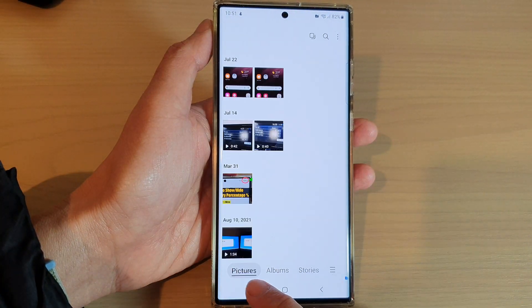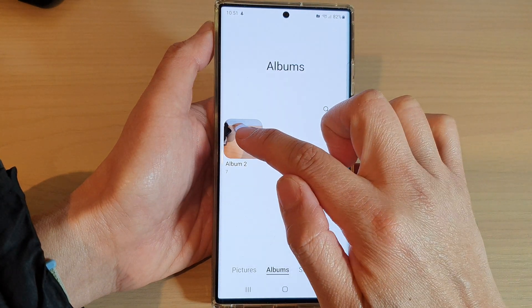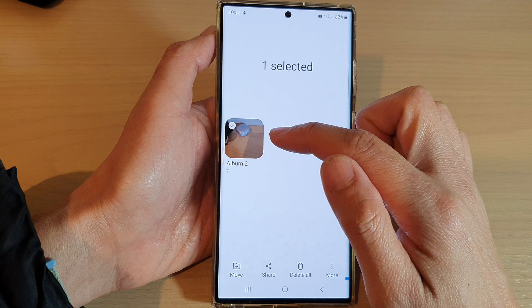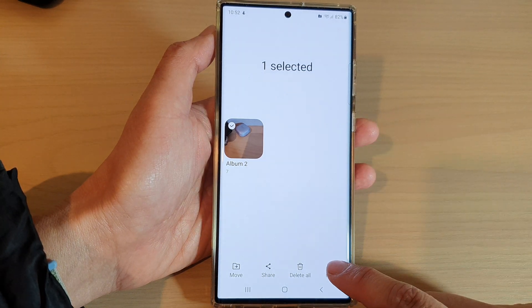Now that the gallery has opened, make sure that you tap on the Albums tab at the bottom. Then touch and hold to go into edit mode or selection mode. In here you can select one or multiple albums and then tap on More.